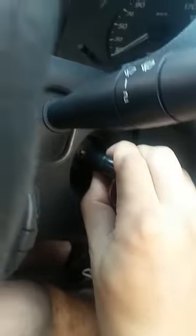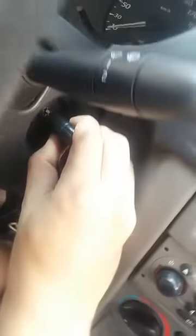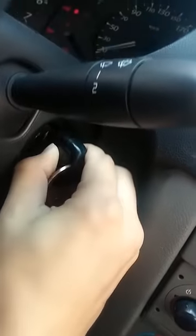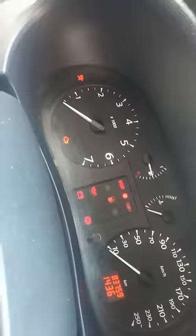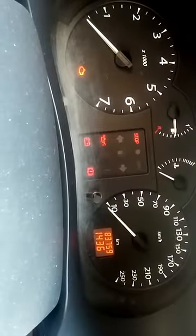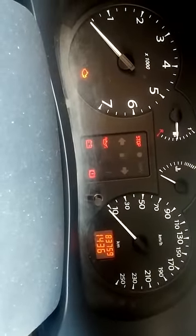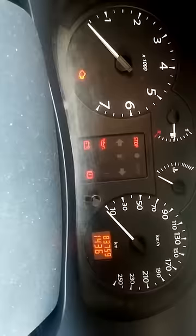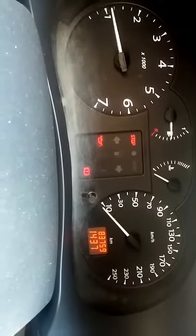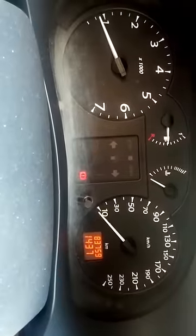Then turn the key back into this position again. As you can see, the flashing red light has stopped, and you can start the car now. That's all.